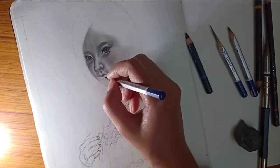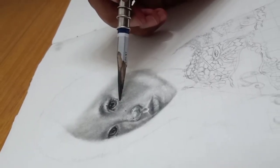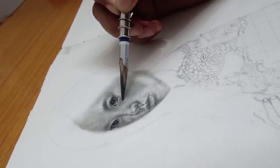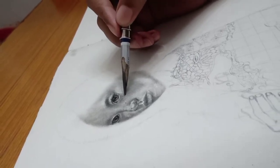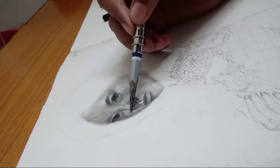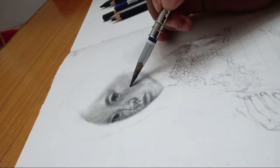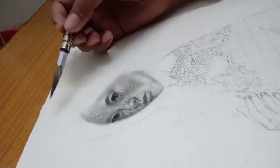Now I am making freckles on her face, so let's see how it goes. I always say that when you are painting, patience is very important — like when making freckles. It's easy to think about where each freckle should be. I used a reference photo and I have now drawn the freckles.